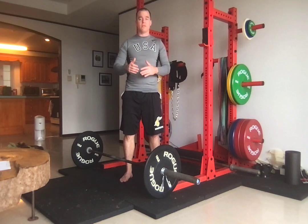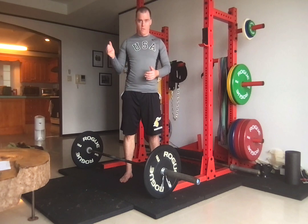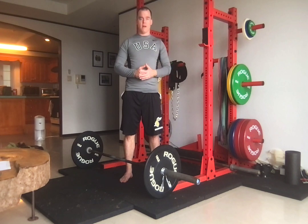This is also a good prerequisite before trying to do a full snatch — catching the snatch in a full squat. So we're going to catch it in a power position and then go into the overhead squat.